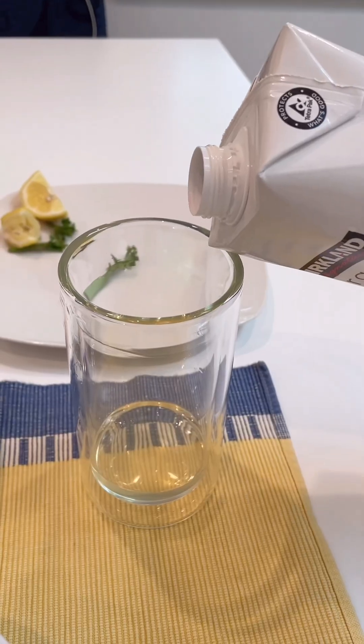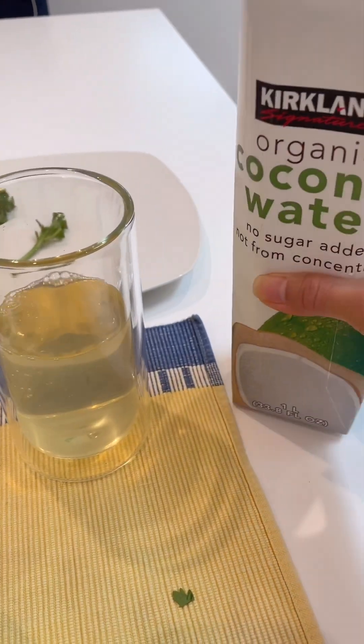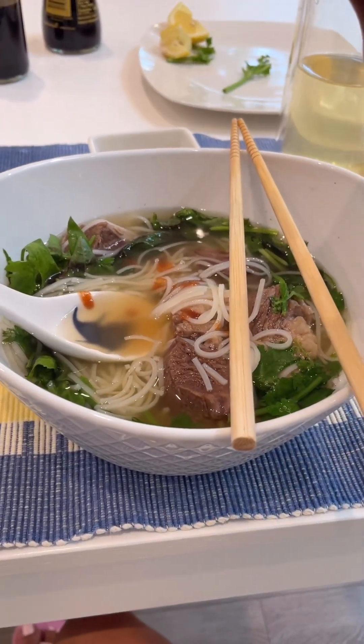I'm having my coconut water for my drink, and then having my coffee.